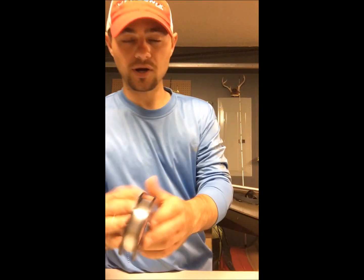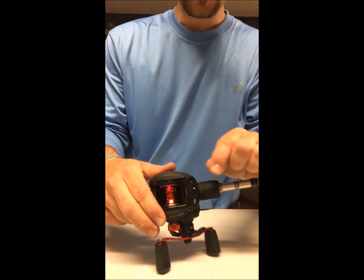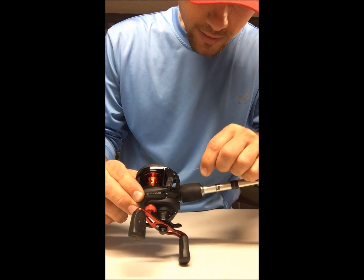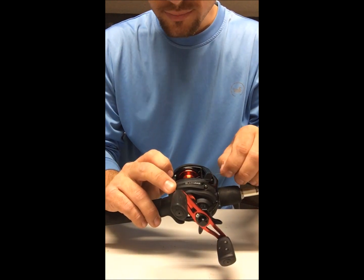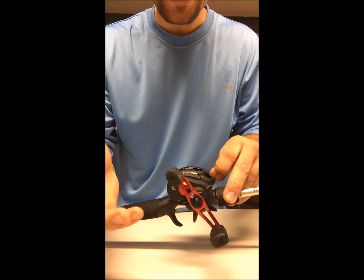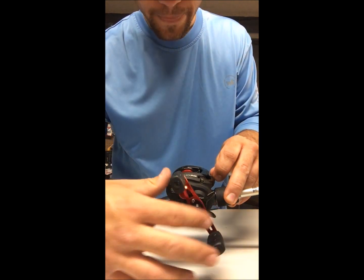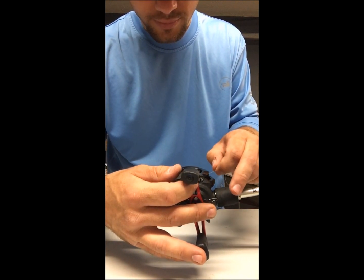I'm going to grab my Berkeley Vanish 12-pound fluorocarbon. This stuff is legit — I fish the rivers more than I fish lakes, and I can tell you this stuff is the real deal. Stick it through the guide hole here, then you're going to want to put it through at least two holes. This is how I spool my baitcasters — everybody's different, but this way works wonders for me.